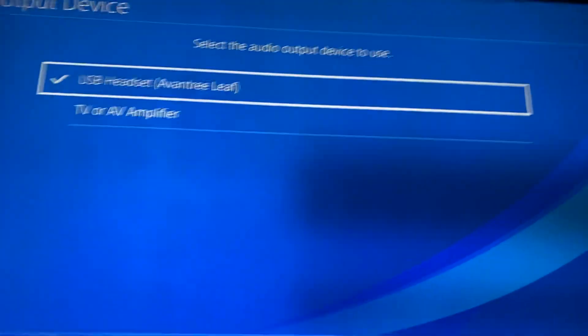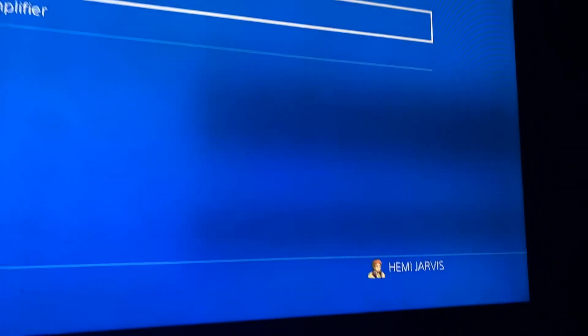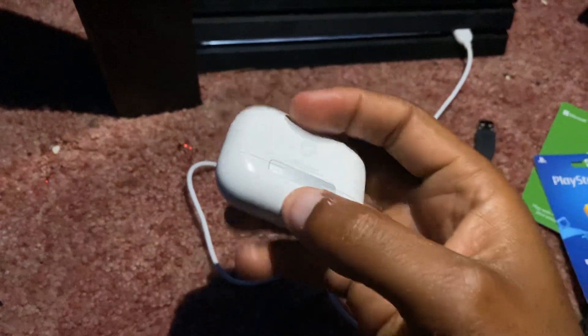So hook it up just like I showed you here, and as you can see it says USB Headset — that means it is connected — and you should be able to hear your gameplay. Whatever game you're playing, you should be able to hear it out of your AirPods.